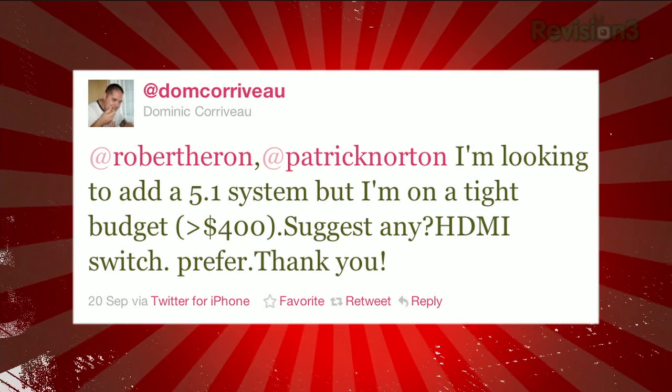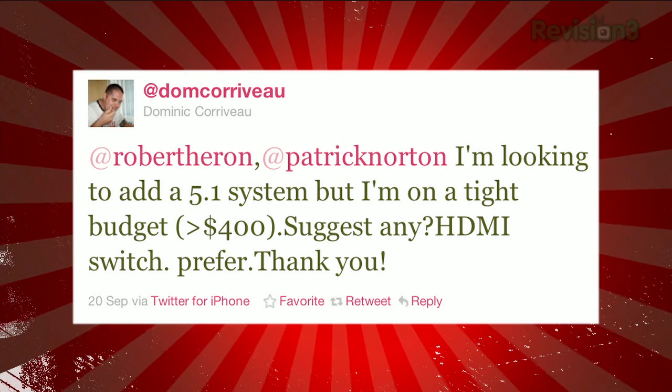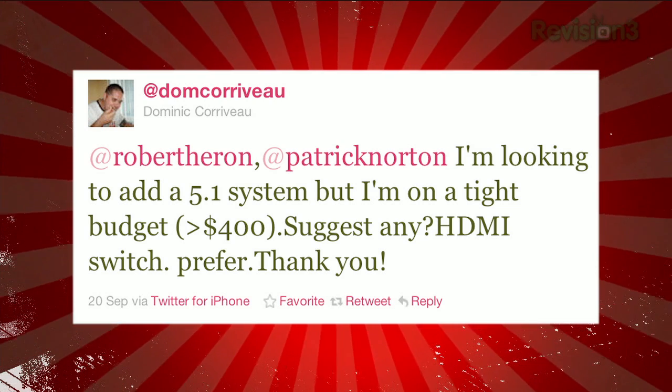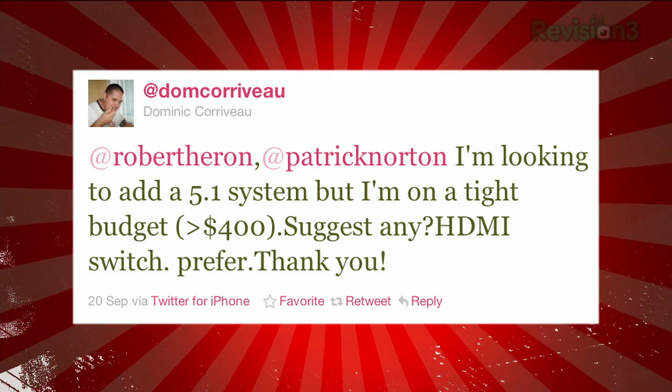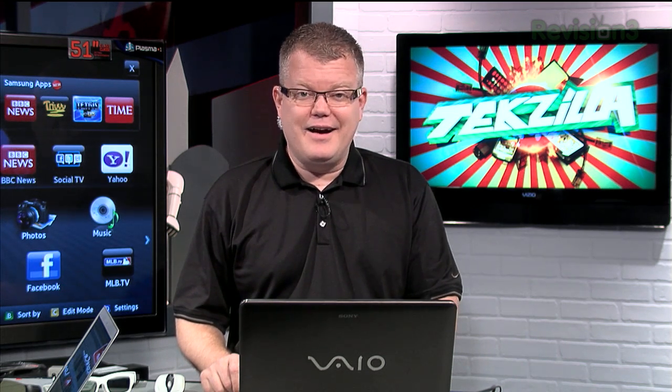Twitter user Dom Corvo sent this query: 'I'm looking to add a 5.1 system, but I'm on a tight budget — less than $400. Suggest any? HDMI switching preferred.' Onkyo comes to mind. That's an awesome question. I'd personally love to know what sub-$400 home theater box kits HD Nation viewers are buying and using. If you're out there using one of those systems, share your thoughts with us at techzilla@revision3.com, tweet us, or post it in the forums.